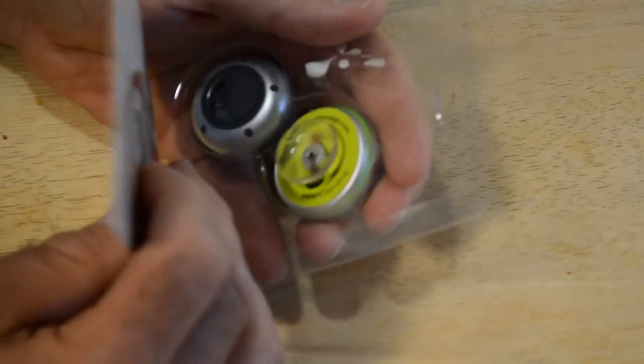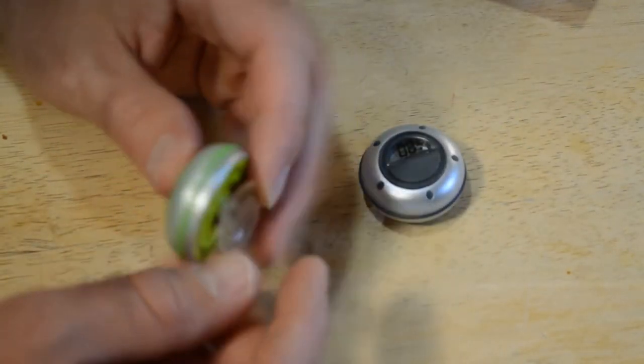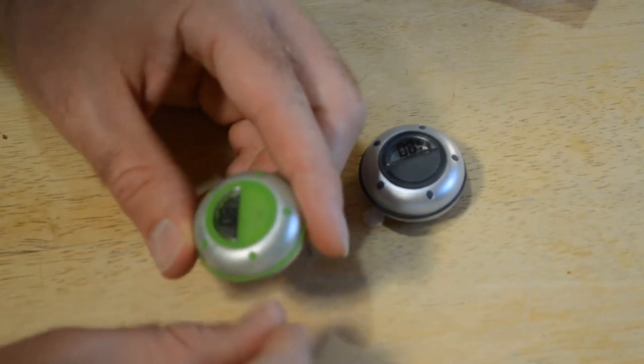Alright, so it's by Days Ago — that's the logo — and let's open it up and see what's inside. You get two of them and they have these little suction cups on the back, which is cool. I like the green one. It comes with a battery, which is awesome.